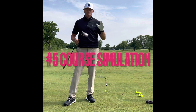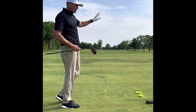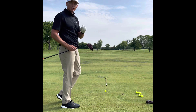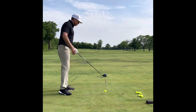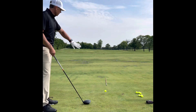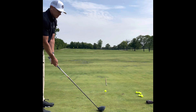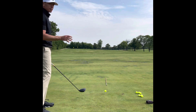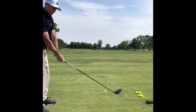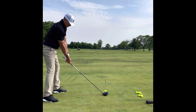Tip number five: simulate the golf course. I'm going to pretend I'm on the first tee. I've got some boundaries out there representing a fairway. I've taken away most alignment tools to simulate as best I can what the course looks like, but I still have one alignment stick to give me a good indication of where I'm aiming. I'll go through my pre-shot routine, make some practice swings to get the feel, then set up.